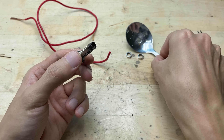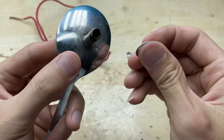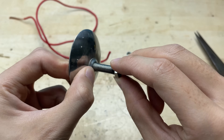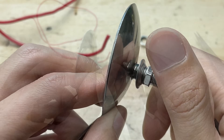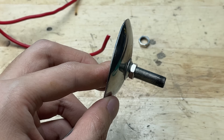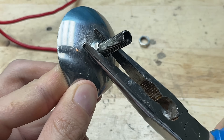Now insert the tire valve into the hole in the spoon. Push it in carefully until the base of the valve sits firmly against the metal surface. After the valve is pushed through, screw the nut back onto the threaded end and tighten it until the valve is firmly locked in place against the spoon surface. This secures the valve so it won't move during use, giving the spoon a solid modified structure.